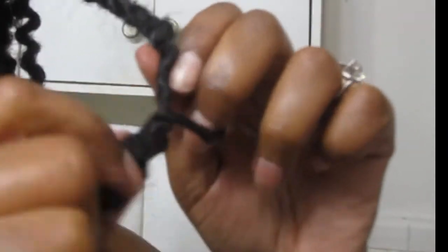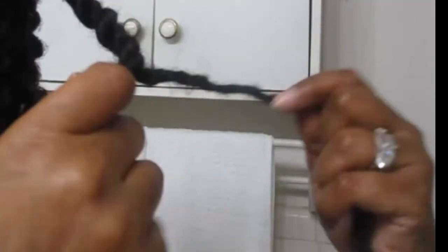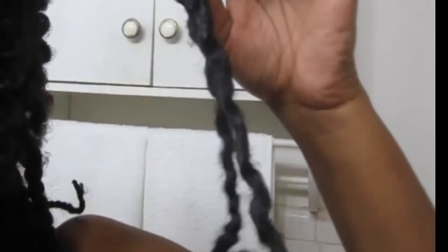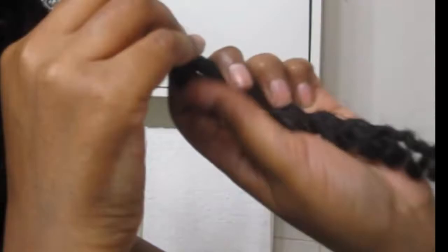Once you get the braided part undone, just discard your safety pin and untwist — it's the same as any other two-strand twist. Just unravel it and go all the way up until you reach your own hair. Some of these already do have an extra piece of hair in right here, but the extra piece of hair keeps it from being too thin as it goes down the length of the hair. This one doesn't appear to have that extra piece, so I just unravel it until I get to the root.